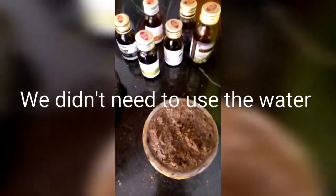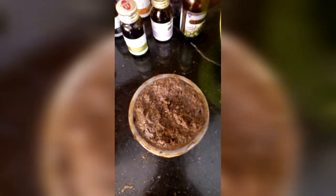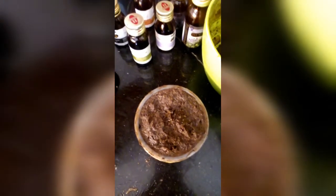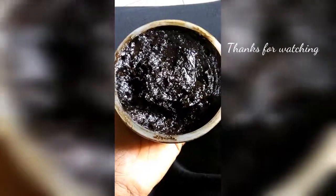We didn't need to use the water because I got the right consistency I wanted with my extract. If you think this is too thick, you can add as much water as you want. Use any essential oils your skin responds to — there's no standard to it. This is what it looks like after sitting for hours. Thank you guys!